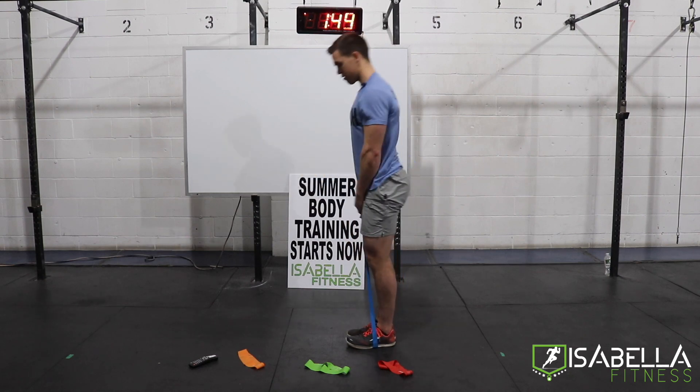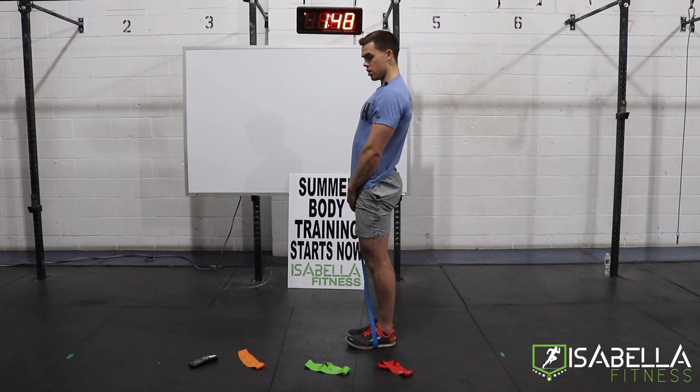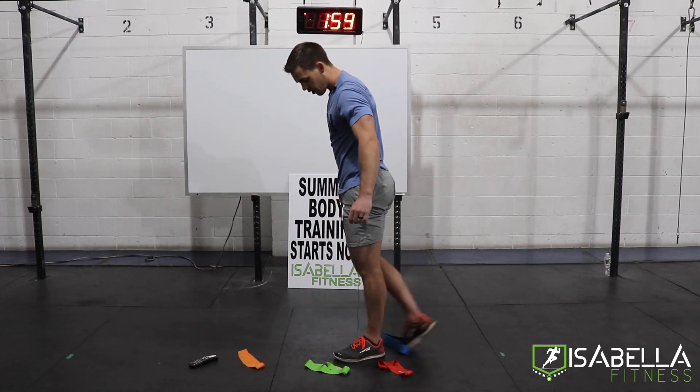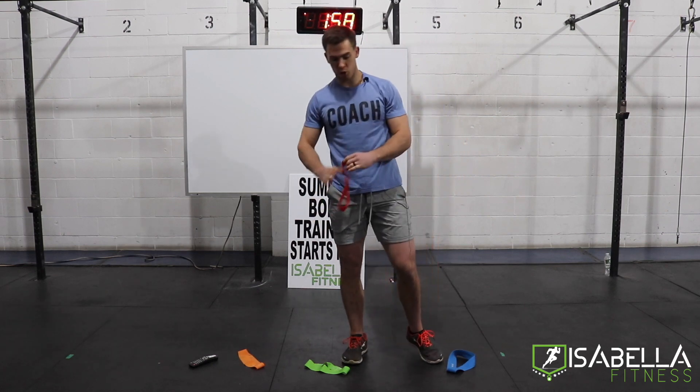Seven seconds left — and done. You can lose that blue band. We're going to take a 30-second rest in between each movement, just to give you transition time to switch to a new band.